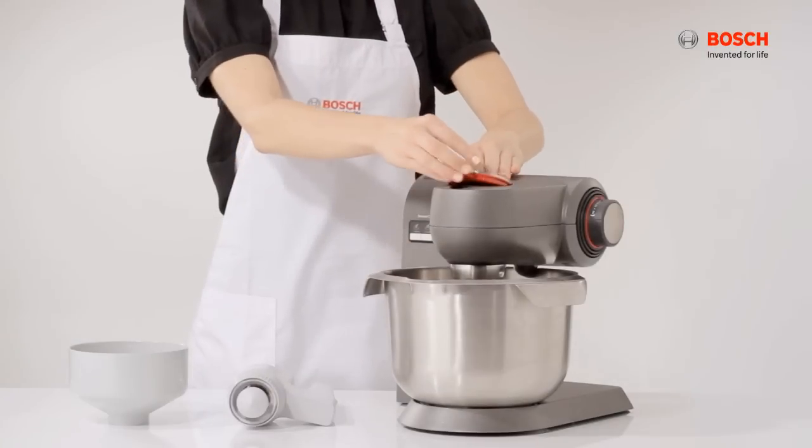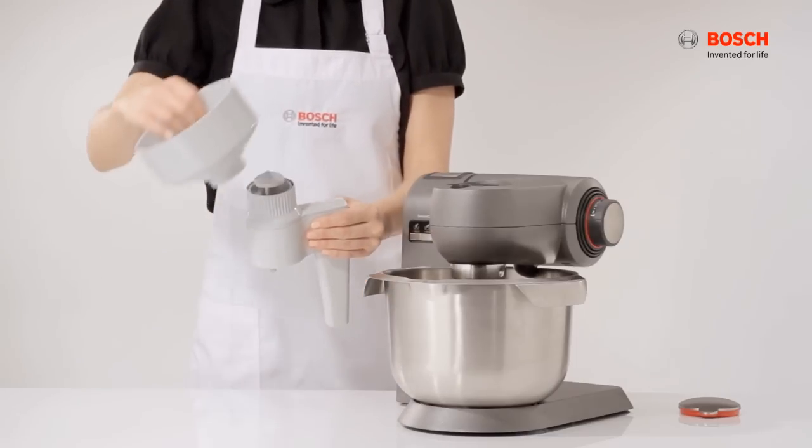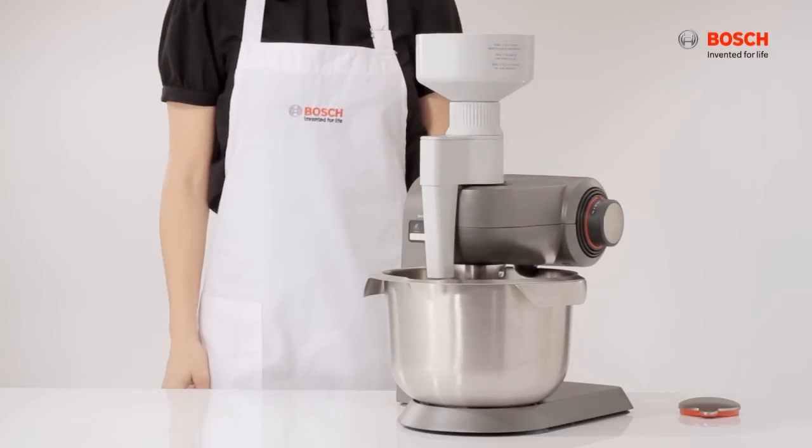To attach the grain mill, remove the safety cap first. Attach the plastic funnel and insert the grain mill on the drive. Next, twist it clockwise to lock into position.